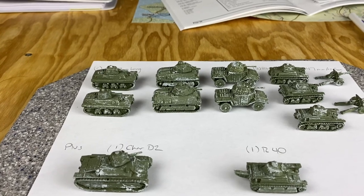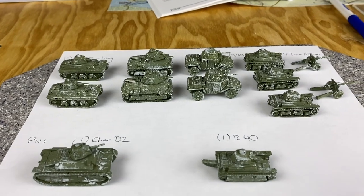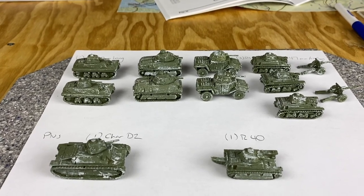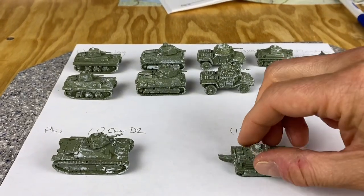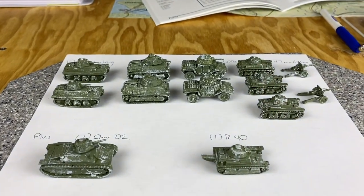You can get them unprimed and unpainted, or you can get them in this kind of green color, or they can come in other colors. I always say bring them colored - it just kind of gets me started. All you have to do is put the turrets on and that's the assembly, and that's the kind of assembly I like.